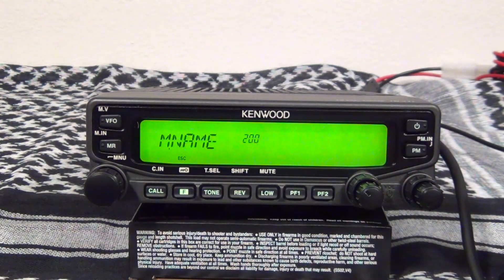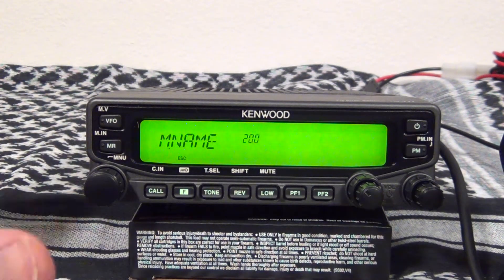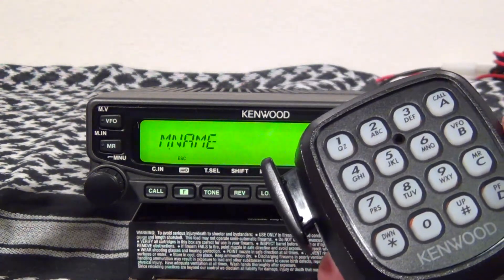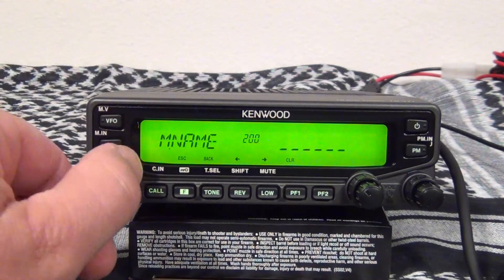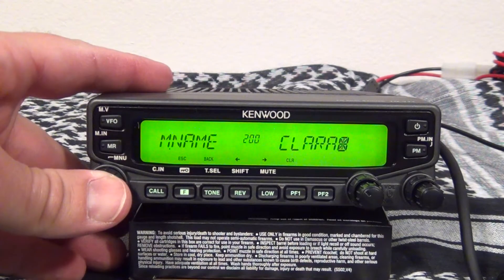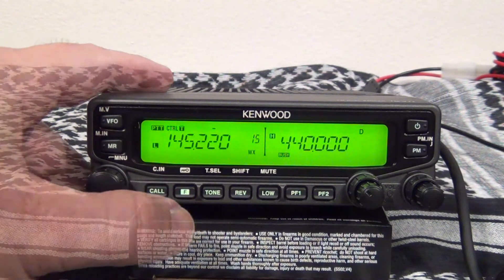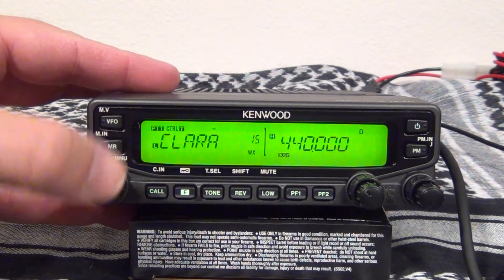To set up an alphanumeric tag, just go to memory channel 200. You can either use the VFO knob to change each letter and character and press in to advance to the next one, or you can use the keypad on the microphone. Push in, and once you're done, hit it twice and that ends it. Take yourself back out, and then to display the alphanumeric tag, just push in on the VFO knob.